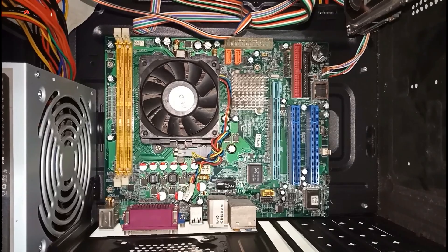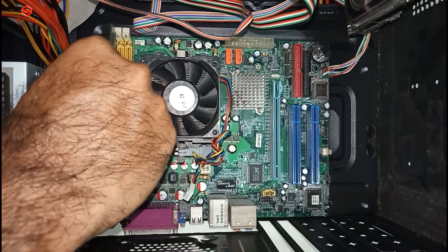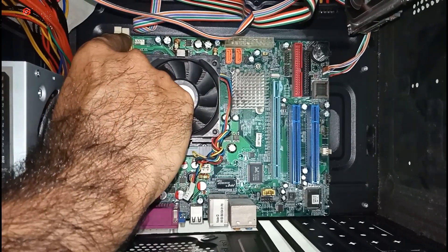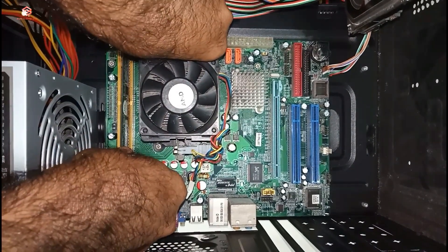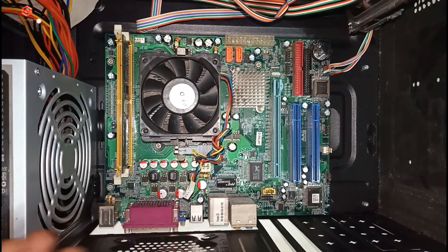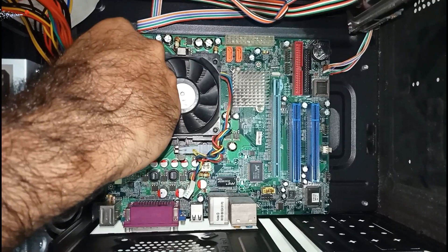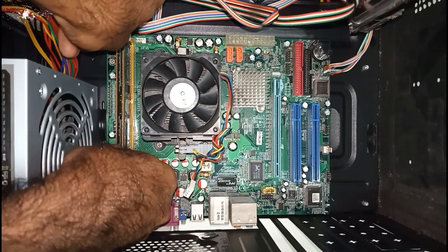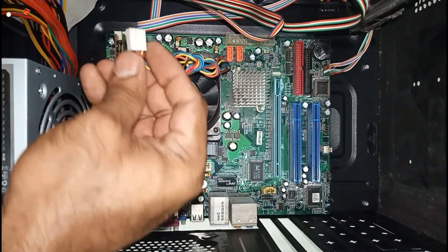After cleaning everything, we need to fix the RAM first. Just push it inside from both sides, make sure the lock clicks — the RAM is locked. Then fix the other RAM stick the same way. Once both RAM sticks are fixed, connect the CPU fan connection.